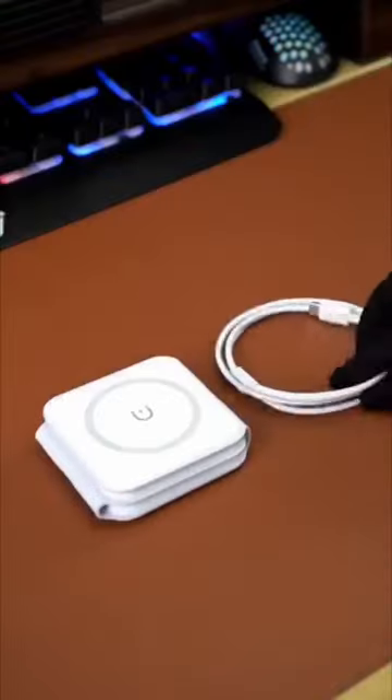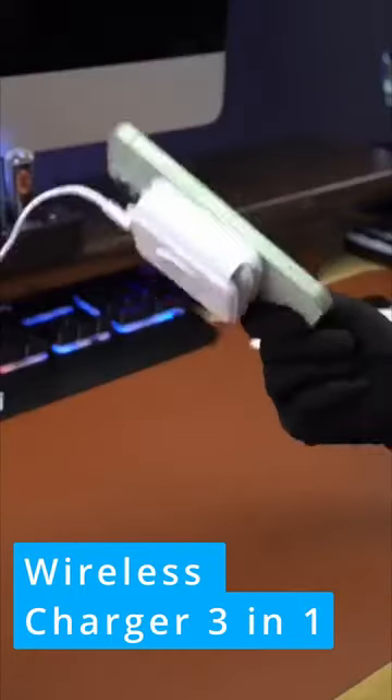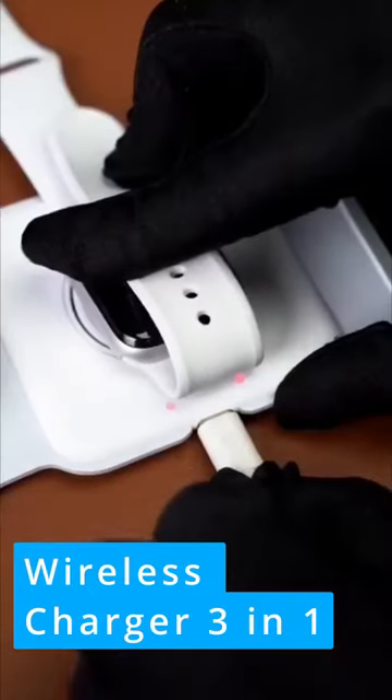This face-saving wireless charger powers up to three devices at the same time, letting you ditch the frustrating and unsightly cords on your nightstand or desk, while also easily pulling up and tagging along anywhere you need to go.